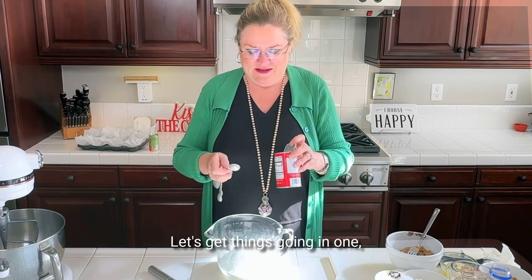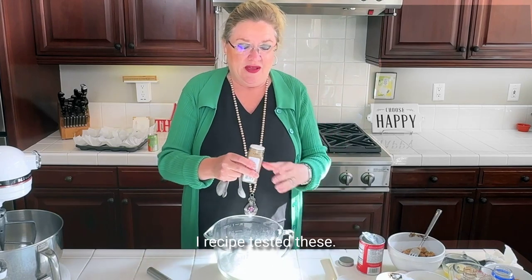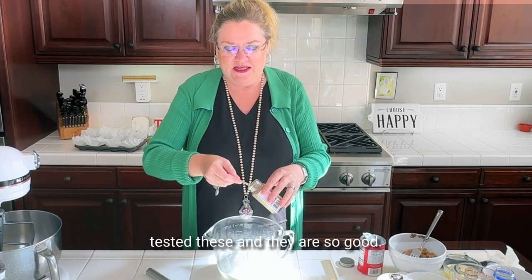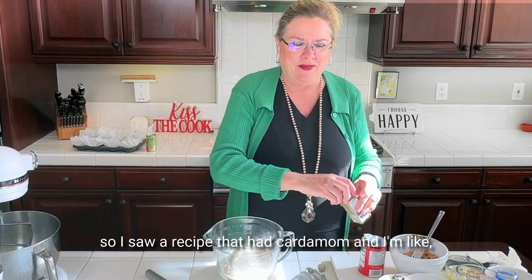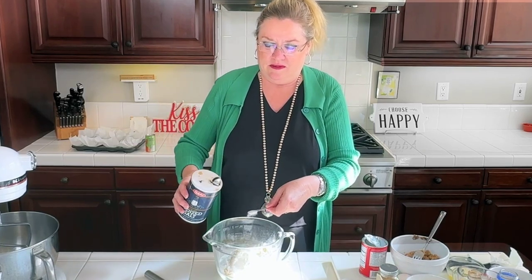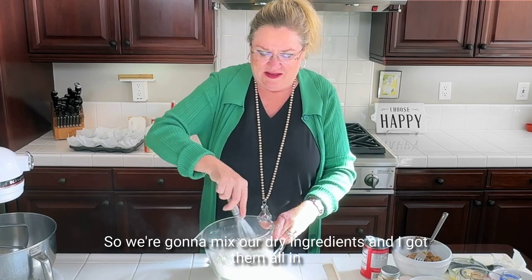Pistachio jello goes in, and then I'm going to add two teaspoons of baking powder. And then I'm adding a teaspoon of cardamom. I recipe tested these — I read so many recipes and came up with my own combination. I love cardamom, so when I saw a recipe that had it I was all for it. Then a quarter teaspoon of salt — got a little heavy-handed there.